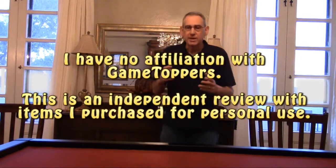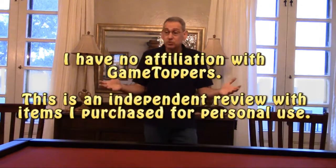Welcome to another product review. This time I'm going to look at my new game tabletop. I've been wanting one for a long time — they're kind of pricey, it's a big splurge — so I took my time, and what I finally decided on was a tabletop from Game Toppers, a 4x6, so I could have an extra Warhammer table that my wife would allow me to have out where people might actually see it.